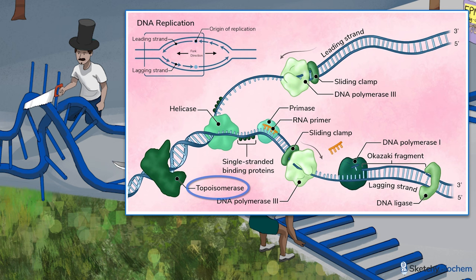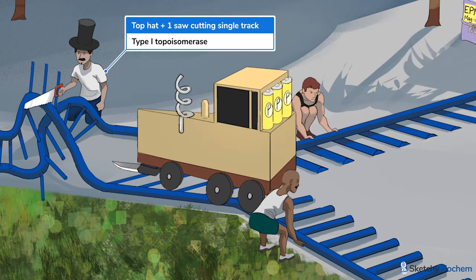Fortunately, we have DNA topoisomerases to get rid of them. Let this top hat worker using a single saw to cut the track remind you of type 1 topoisomerase. This enzyme cuts a single DNA strand to allow for passage of another strand through the break in order to relieve any supercoils, before rejoining them.